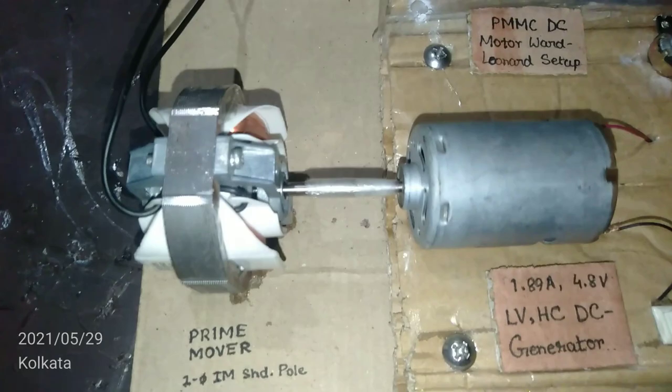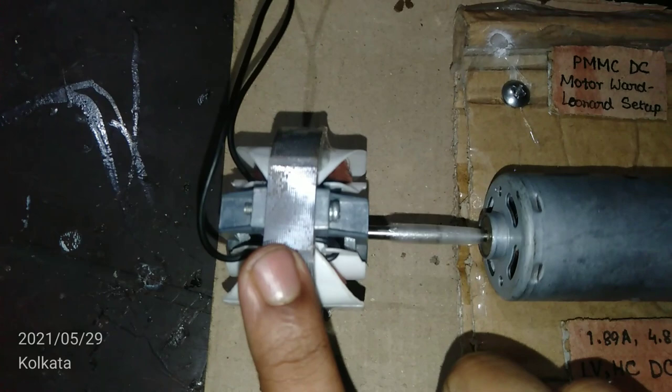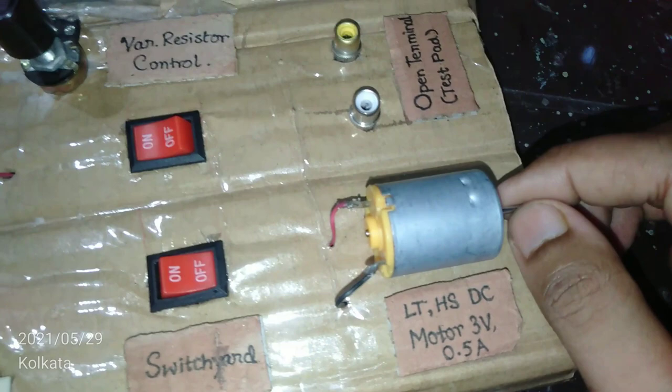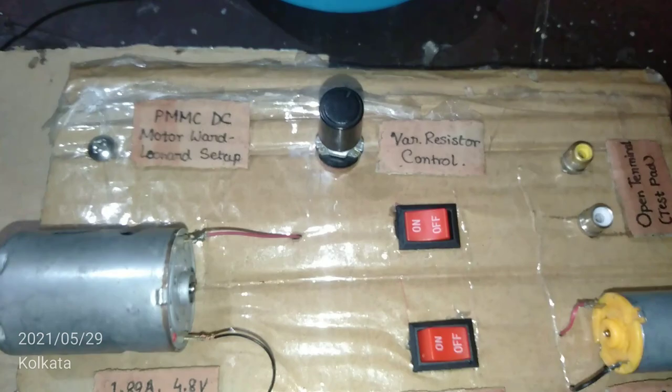This is the overall setup for the Ward-Leonard method. The core of the induction motor is getting pretty hot — a shaded pole induction motor is already inefficient. The DC generator has its own copper loss, and the DC motor also has its own copper loss which cannot be ignored in a practical scenario. Overall, this is an inefficient method of controlling DC motor speed. By varying the resistance I can also control the voltage, which is why this is the variable resistor control.